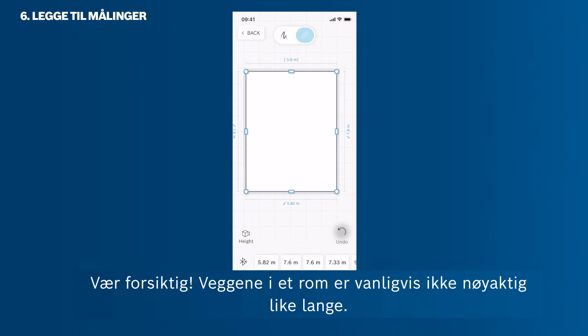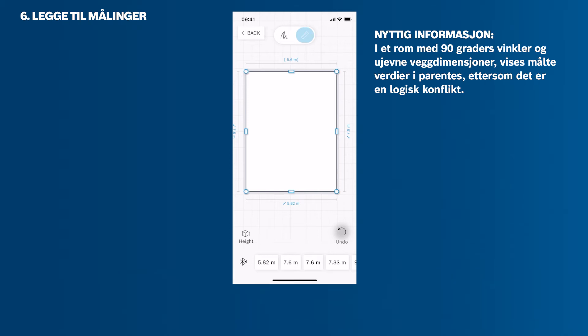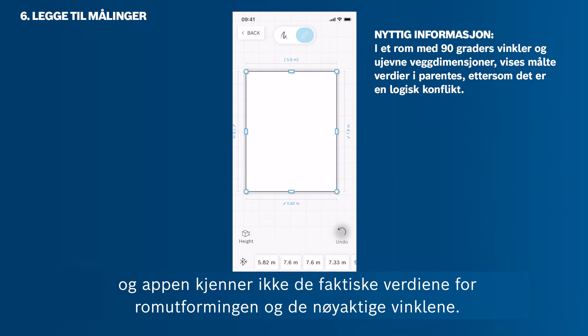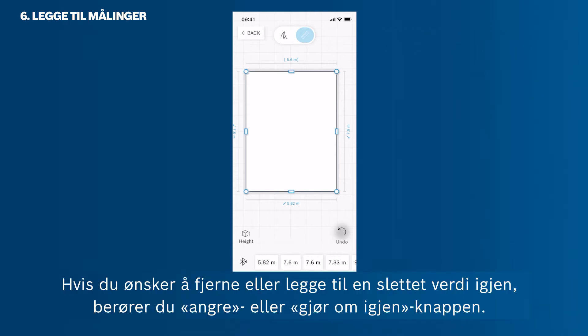Be careful — rooms usually don't have opposite walls with the exact same length. If you set up a room with 90-degree angles but measure walls that aren't even, the wall length will be shown in brackets, since there is a logical conflict and the app does not know the true values of the room layout and exact angles. You can still proceed with this room sketch, but you cannot, for example, calculate the floor area. If you want to remove or add in a deleted value again, just tap the Undo or Redo button.